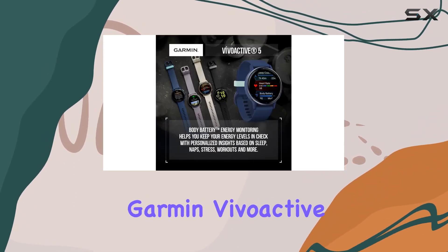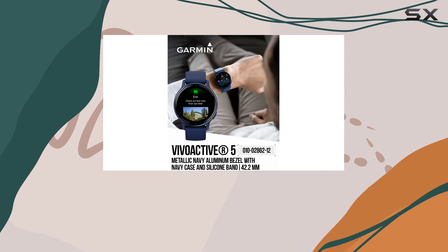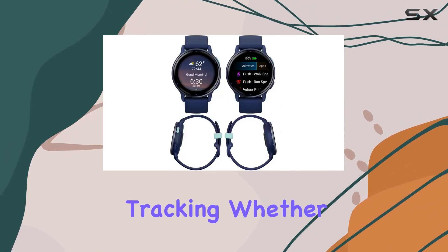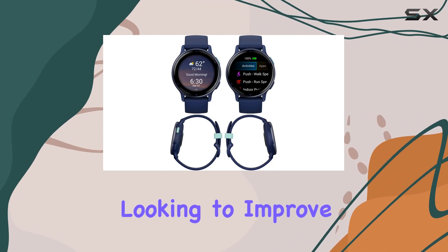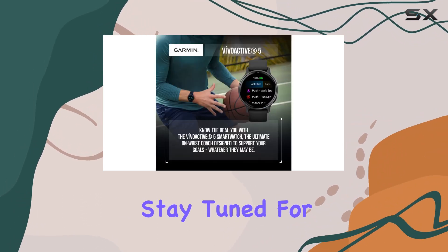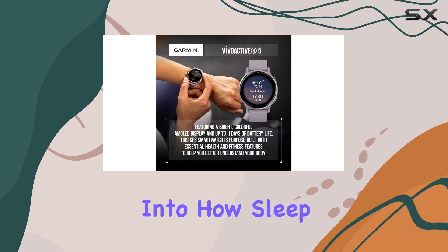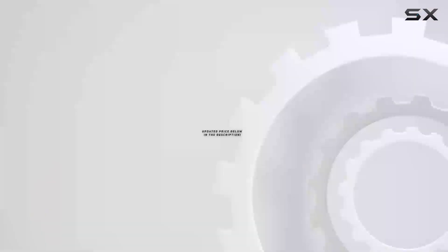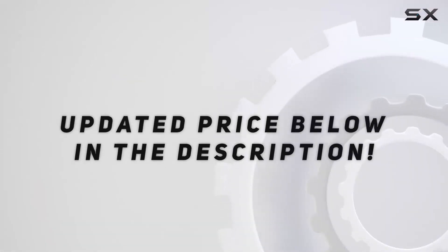In conclusion, the Garmin Vivoactive 5 is a versatile and comprehensive smartwatch that goes beyond just fitness tracking. Whether you're a fitness fanatic or someone looking to improve their overall well-being, this smartwatch has a lot to offer. Stay tuned for more insights into how sleep, workouts, and daily activities impact your health. Check out the video description for the updated price.